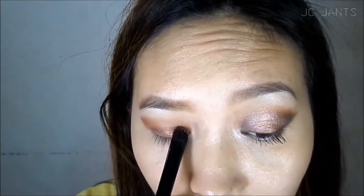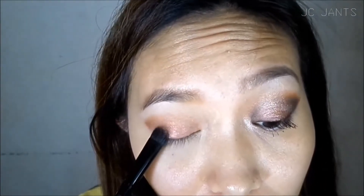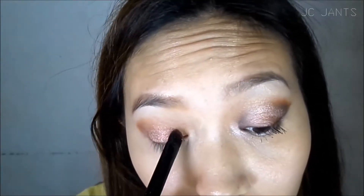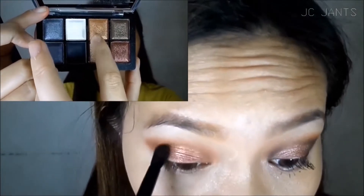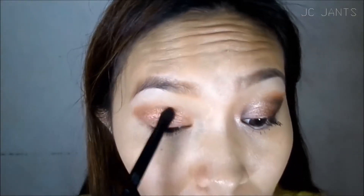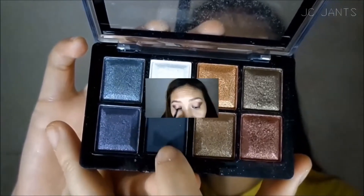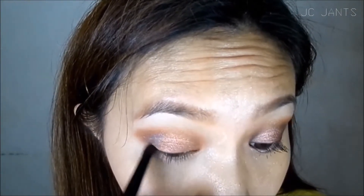I'm now using the Chauville eyeshadow and blusher and applying the pink or reddish one all over my eyelid. Now I'm using the bronze, goldish eyeshadow and applying that to the crease area on top of the center — I don't know what it's called.